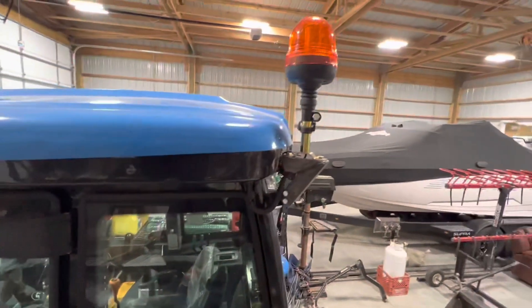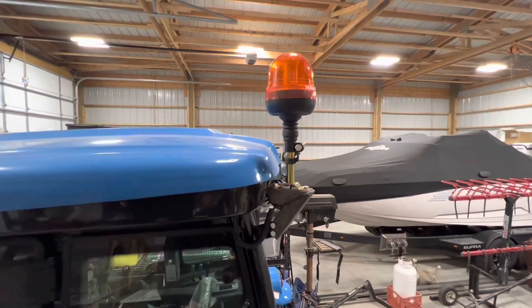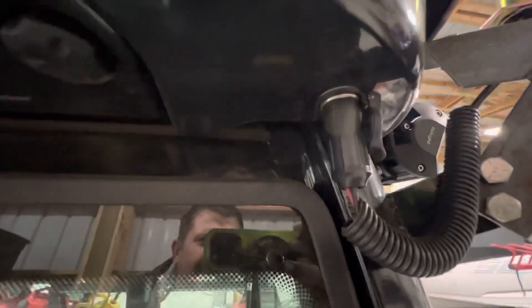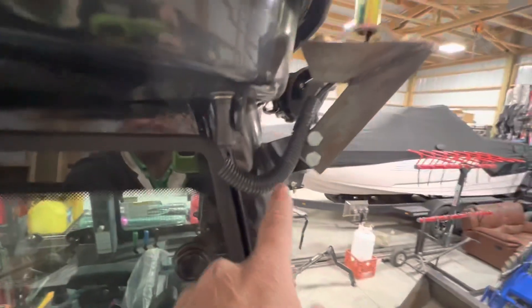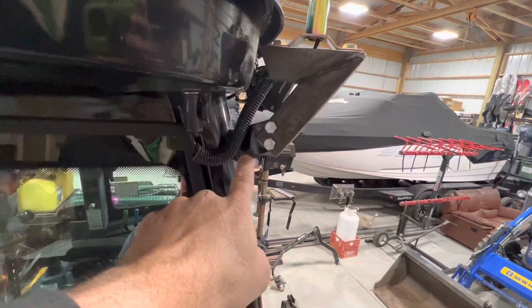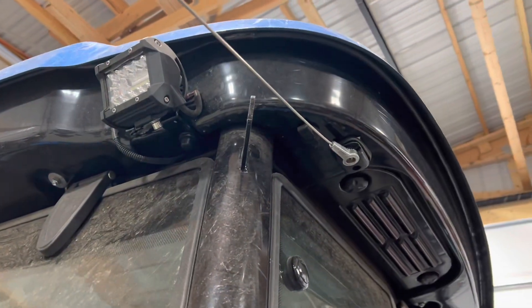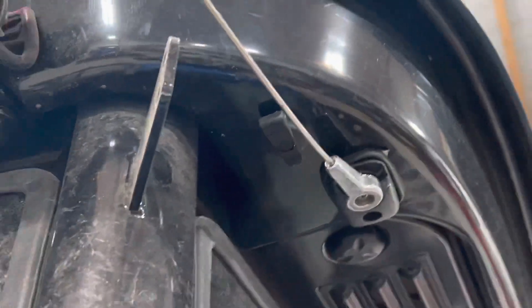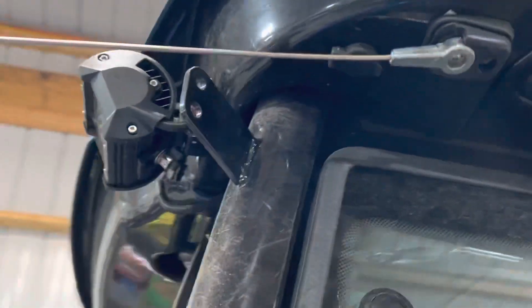It comes pre-wired for this accessory — it has a port here to plug it into. The cab has these tabs already welded on. This is the other side of the tractor, and you can see that Hella connector. This is a better shot of that bracket.